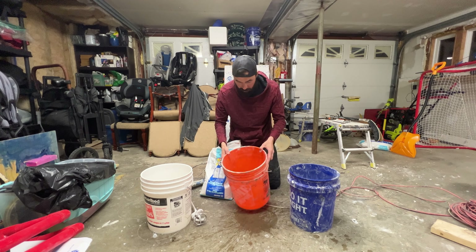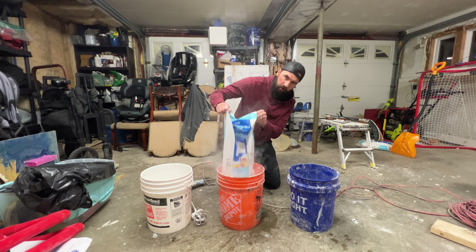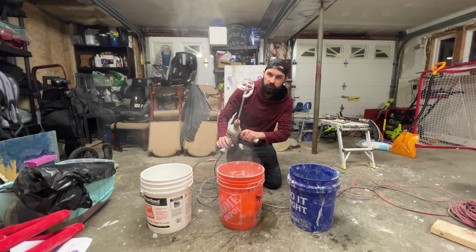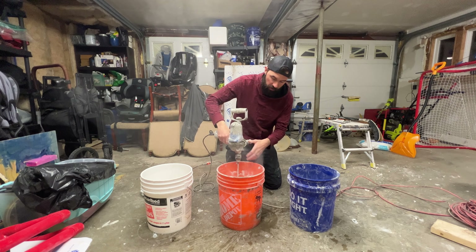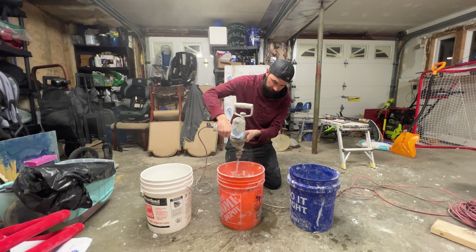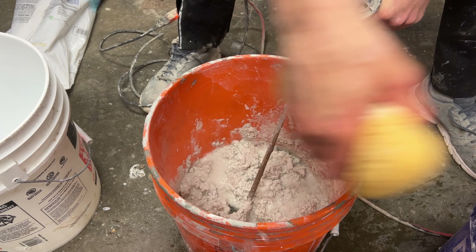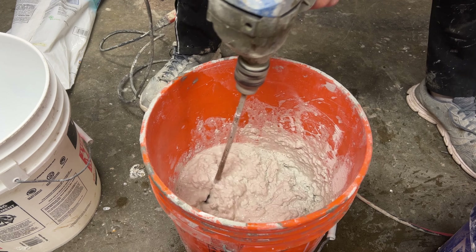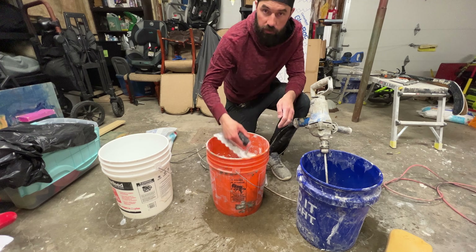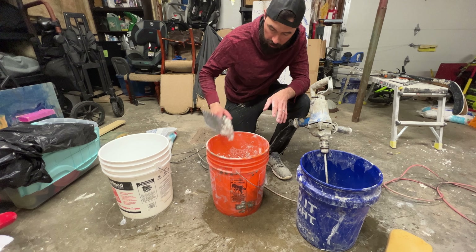I start off with a little bit of water in the bucket and just mix up the rest of the bag. I've got a paddle mixer — you're going to need a drill with good power to mix the tile mortar, as a regular drill probably isn't going to have the strength. When it has really good sticking power, that means it's going to stick to the wall really well.